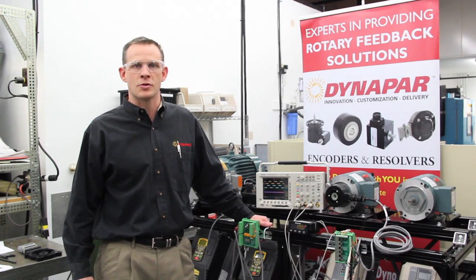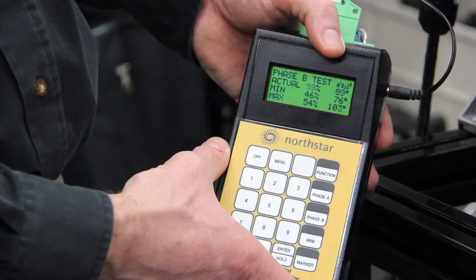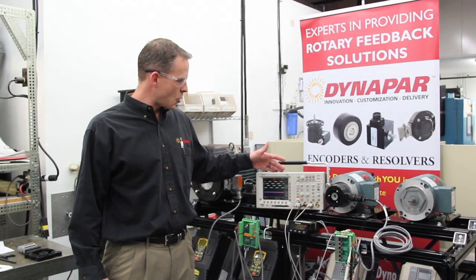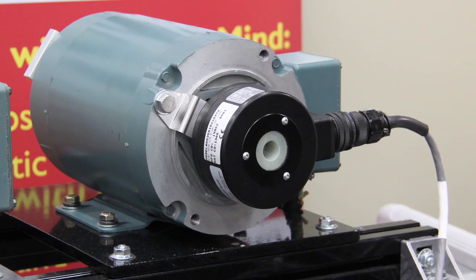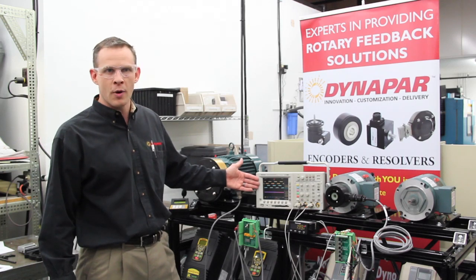Hello, I'm Mark Langell, Key Account Manager. I'm here today to demonstrate how to test an encoder using both an oscilloscope and our RIM test kit. I've gone ahead and set up the oscilloscope connected to our RIM signal splitter. The output is coming from this optical HS35R.